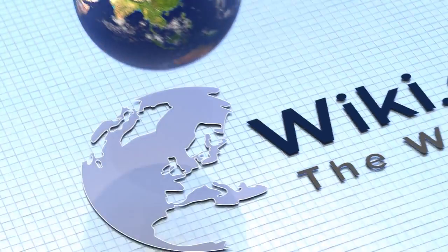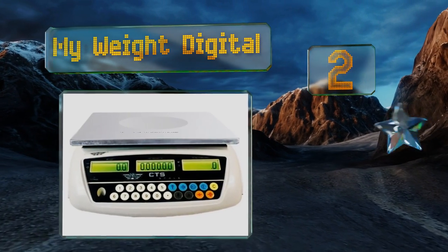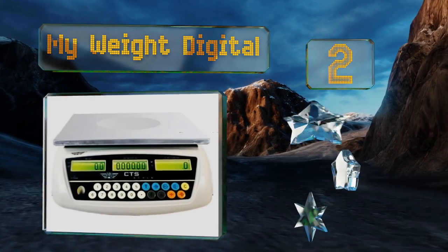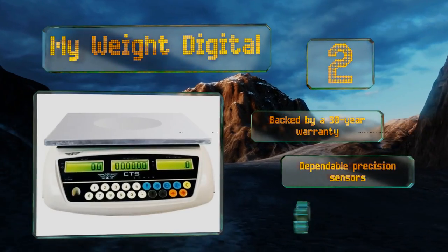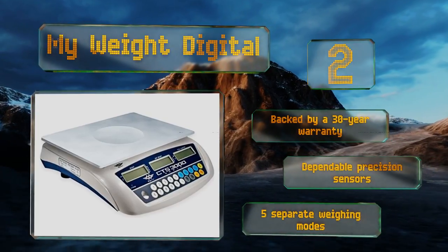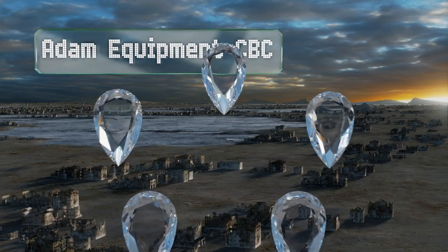At number two, constructed for both accuracy and durability, the My Weight Digital may become one of your most indispensable tools in a hurry. If you're weighing awkwardly shaped parts that are hard to keep steady, its handy tare feature allows you to use a container to hold them. This one is backed by a 30-year warranty and features dependable precision sensors and five separate weighing modes.